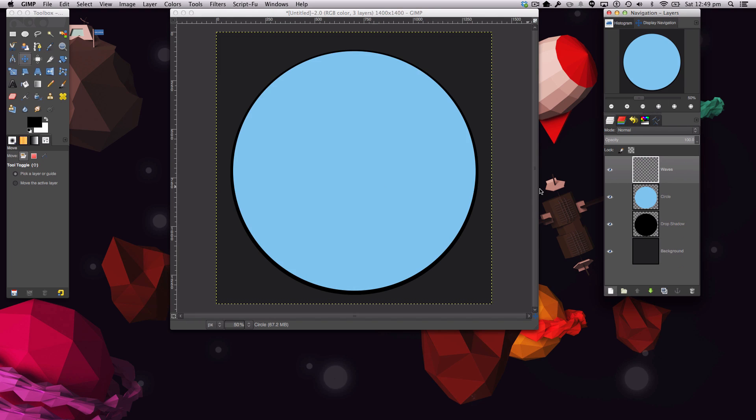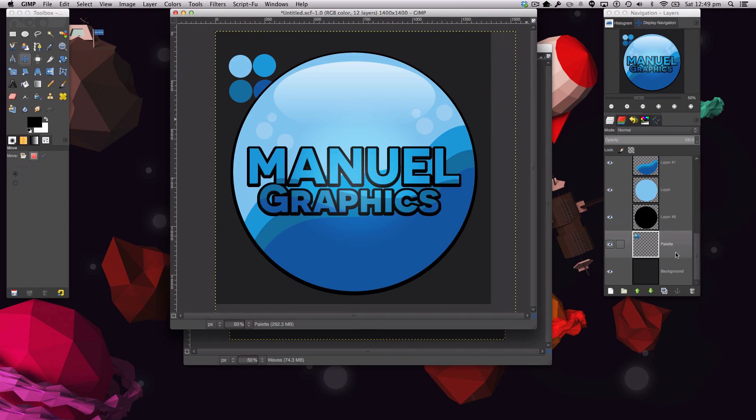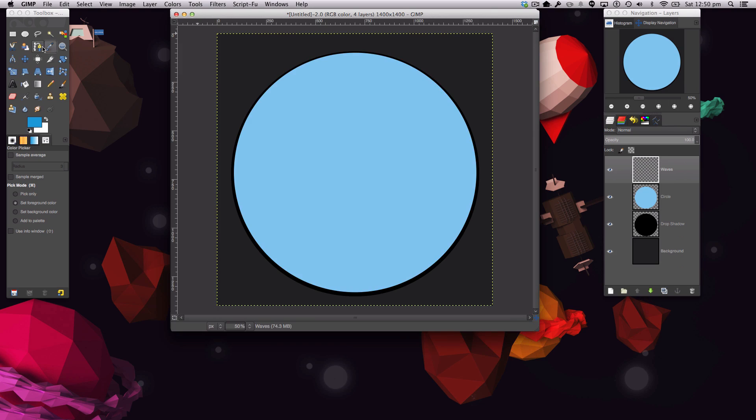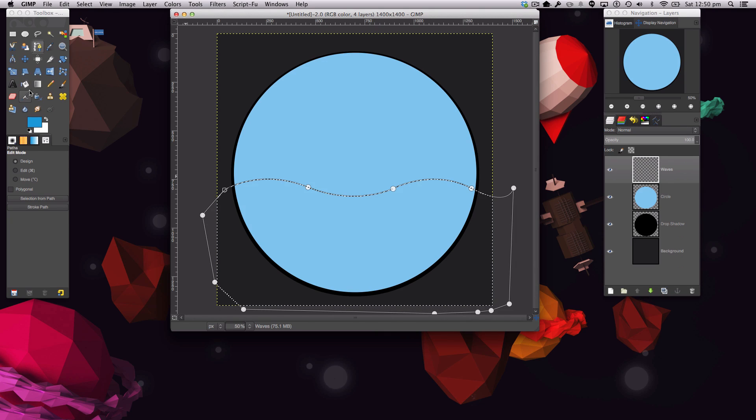Now it's time to create the waves. Create a new layer called 'waves.' Get a color from the palette and grab the Pen tool. Click at a point, then click further along and drag to create a curve. Continue clicking and bending to form a wave shape, go all the way down, then hold Ctrl/Command so the join icon appears, click to close the path, hit Enter, and fill it in.